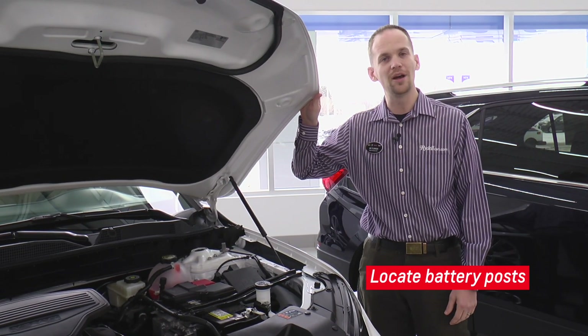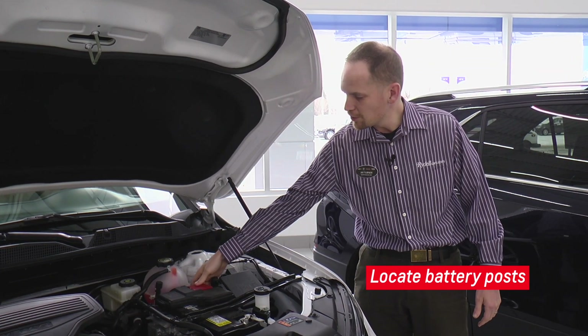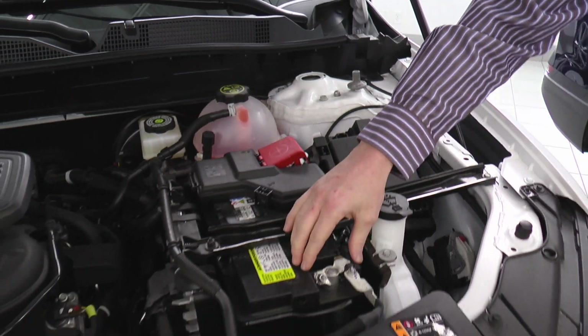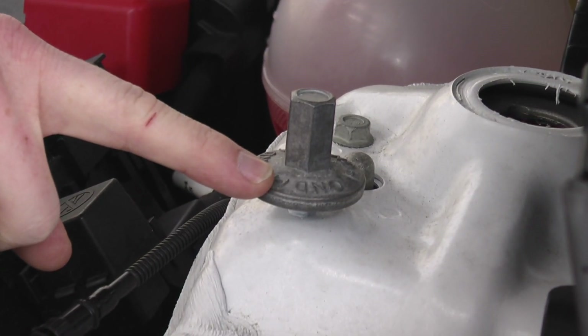Next thing we're going to do is find the battery. When you open up the hood, we're going to find most likely a large red cover with a plus sign on it. That's our positive battery post. And we're going to find sometimes a negative post, sometimes a ground lead to connect the negative terminal.